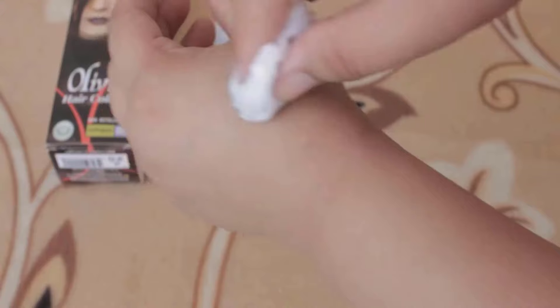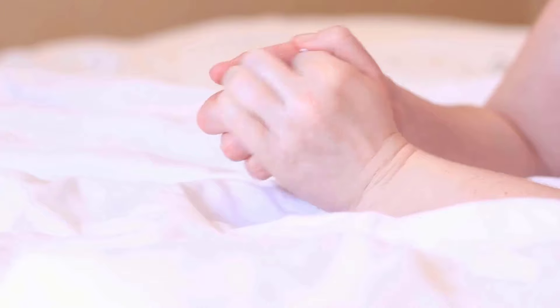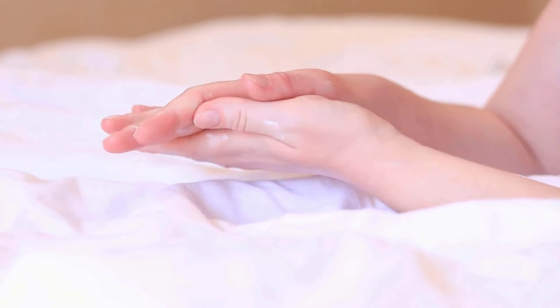By using this method, you can quickly clean up the dye and avoid any lingering marks. This helps ensure your skin stays smooth and free of stains.